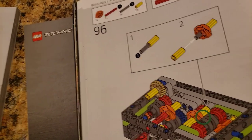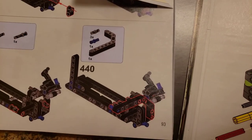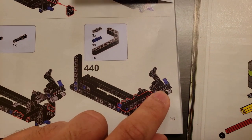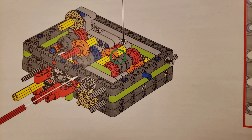Another thing: the colors aren't as vibrant as with LEGO. The blue they use for the connectors doesn't contrast much with the black, whereas with official LEGO the blue is much lighter and more distinct.